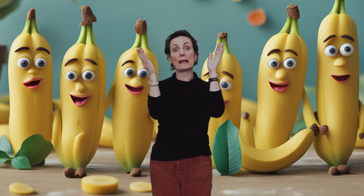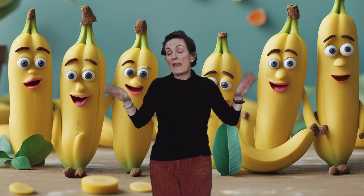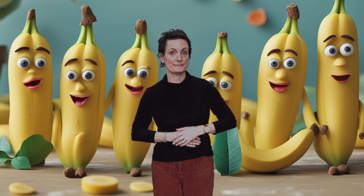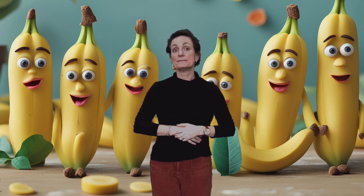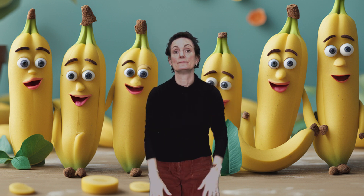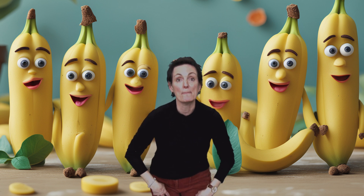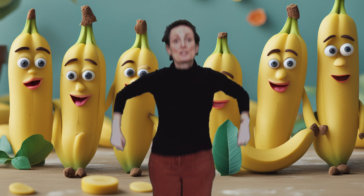Clap, clap, clap. Flap, flap, flap. Click, click, click. Flick, flick, flick. Bump, bump, bump. Jump, jump, jump.